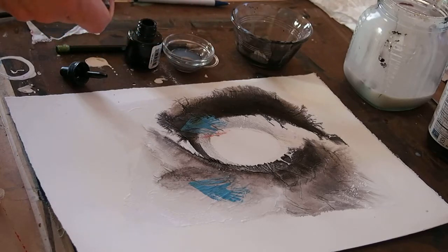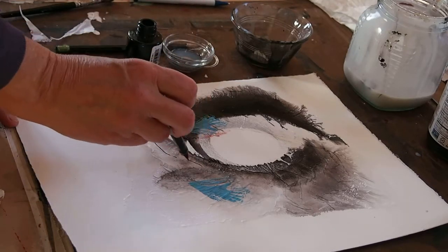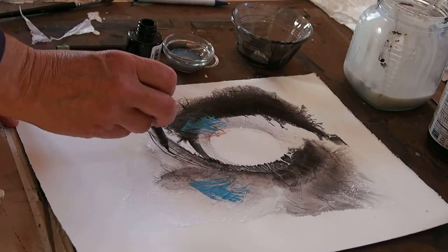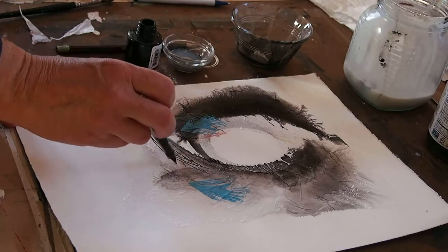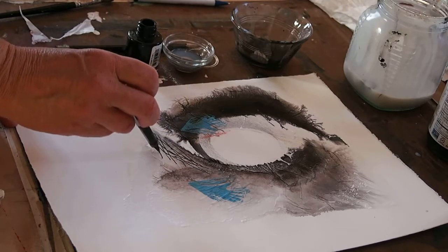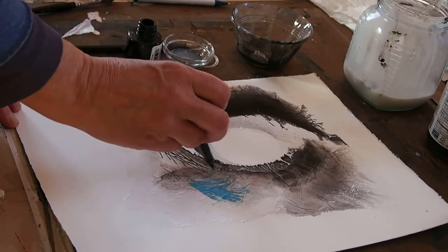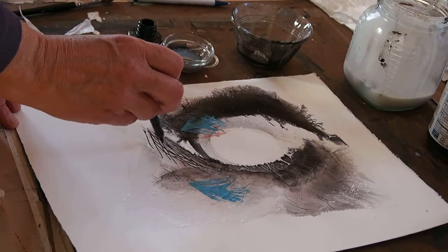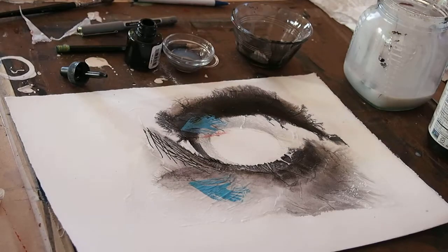Once it gets dry, you can then come into it with pen or pencil. When it's dry you won't be worried about tearing the tissue. So here I can draw on it with a little bit of pen even though it's not dry yet. Okay, that's your tutorial — hope you have a good time!